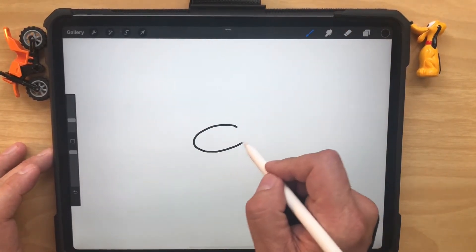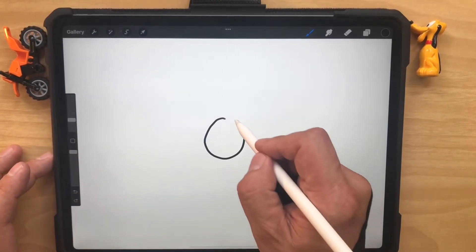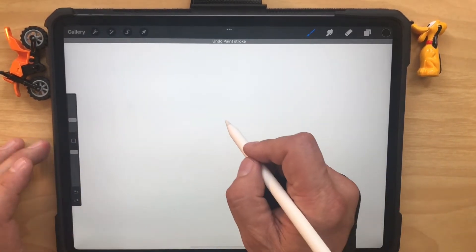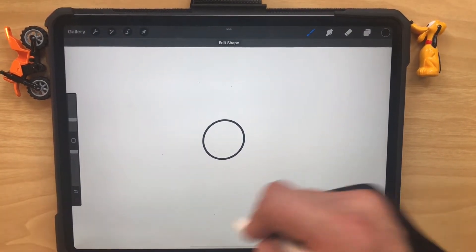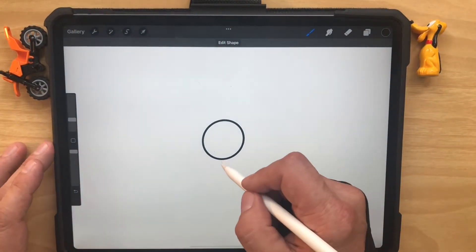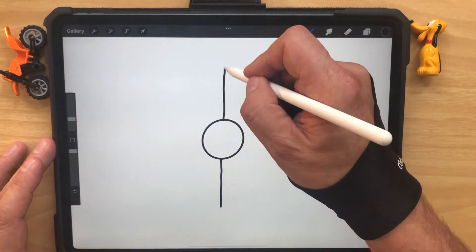Here we go. Make it like that and hold it. Maybe we want it a little more round like that. With Procreate, if you put the shape together and hold it, it'll snap into a circle. We want the dog to be symmetrical, so both sides should look the same. Come down the middle and go up the top like that.